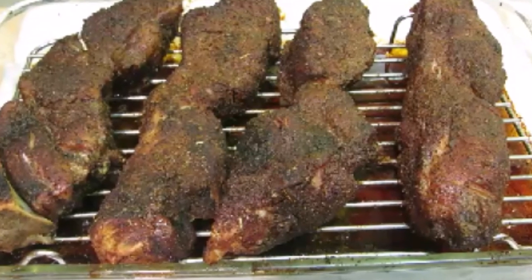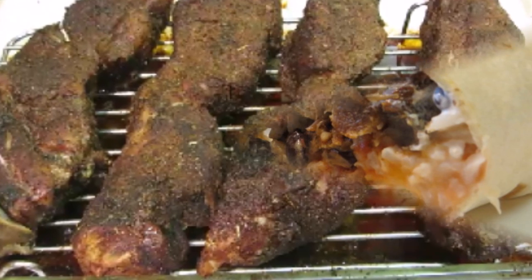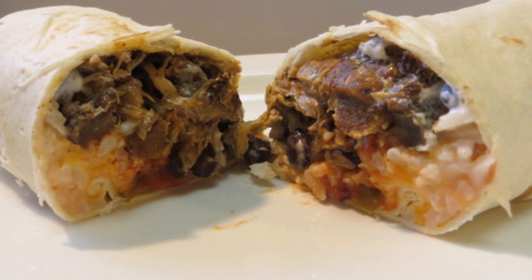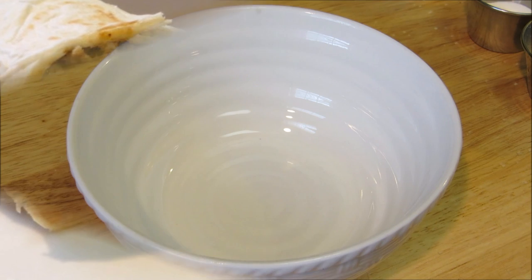Hey everybody, welcome to the Wolf Pit. Today we're gonna make pork carnitas, and once we're done making the pork carnitas we're gonna make pork burrito Supremes. So let's get started by making a rub for our pork.